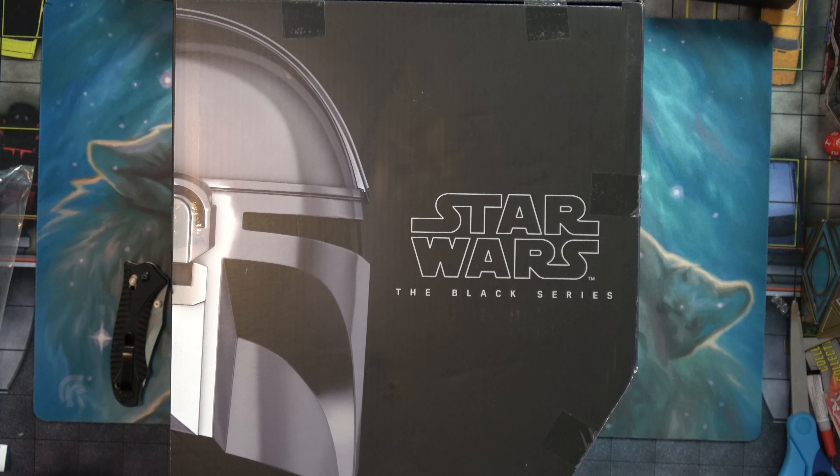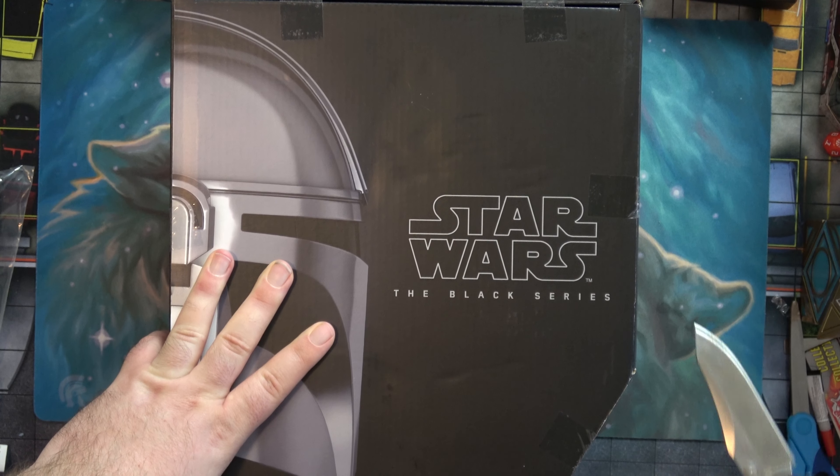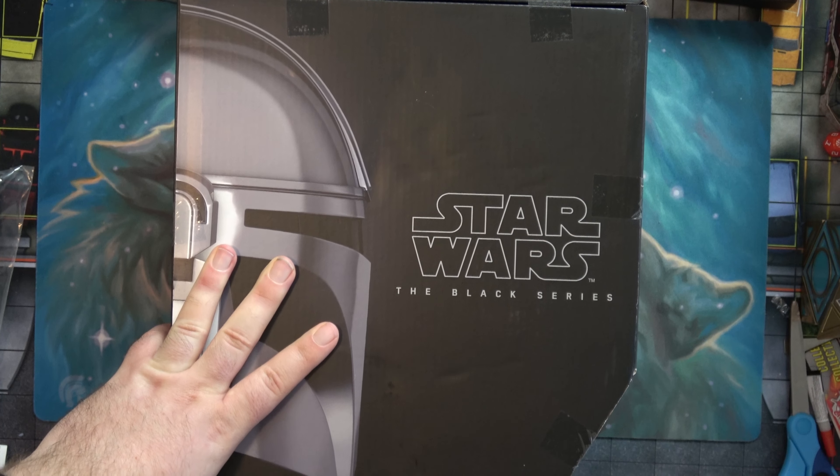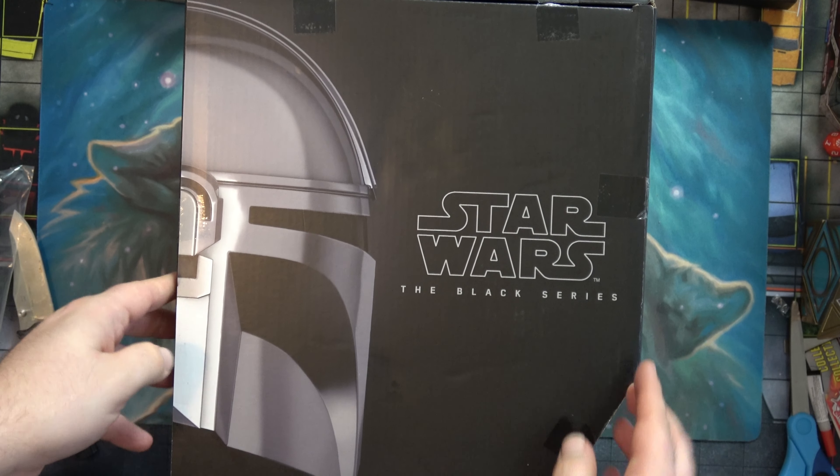Hello and welcome to the channel. I've got an awesome one today. I got the Black Series Mandalorian helmet. I ordered this off of eBay. There was another YouTuber I watched that did an unboxing of this helmet and so I decided to grab one for myself.